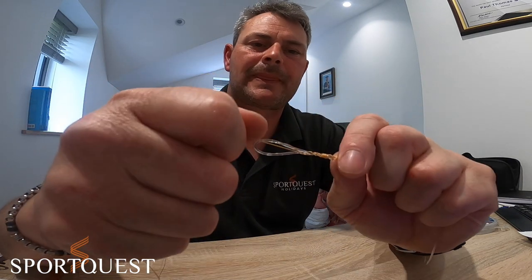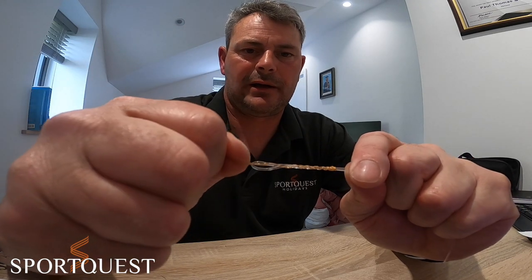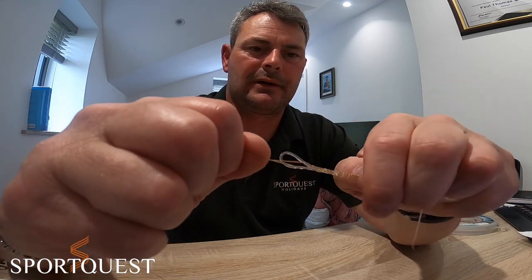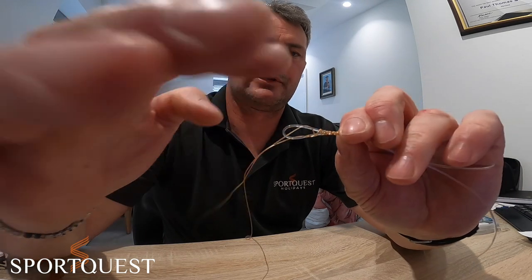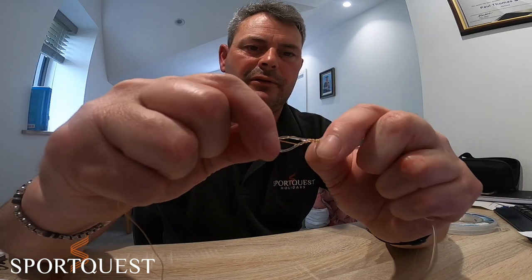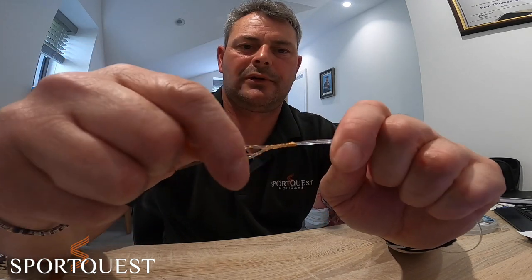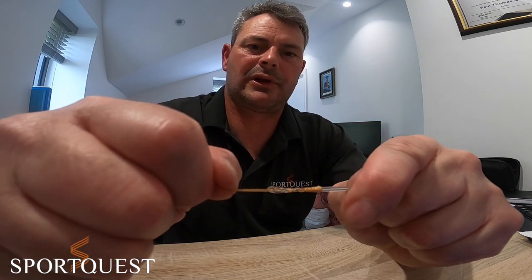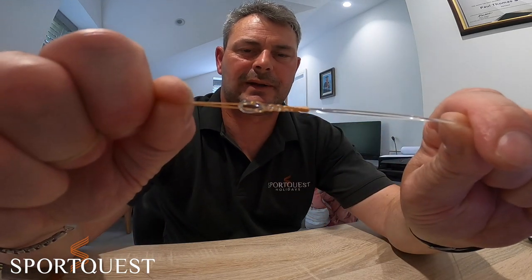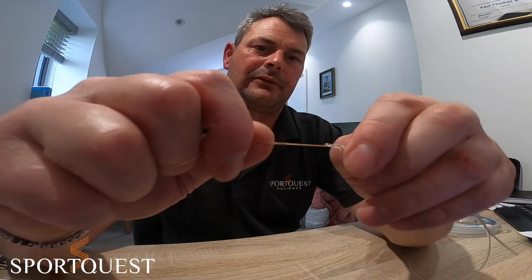Give it a bit of wet, then pull the braid tag and the mainline just a little bit and start to push those twists further up. Pull on the braid, push it up a bit more, pull on the braid until you get the wraps nicely compressed together.